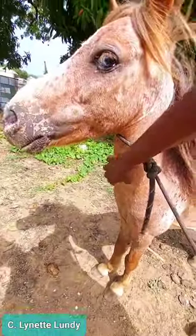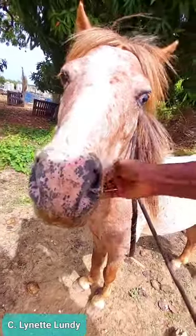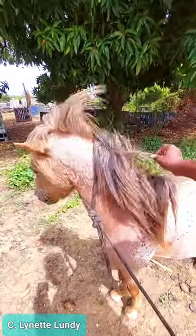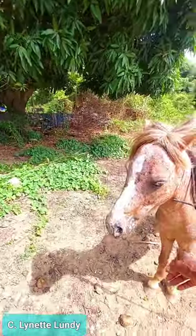I always suggest talking with your horse as you are grooming them, spending time developing a relationship with the horse. He doesn't like his forelock or between his ears touched, which is fine.